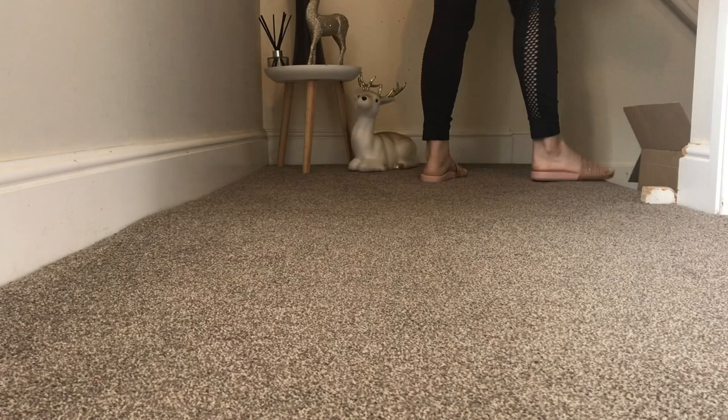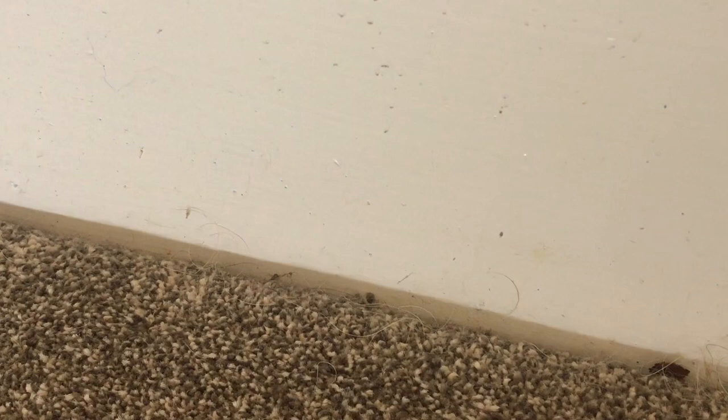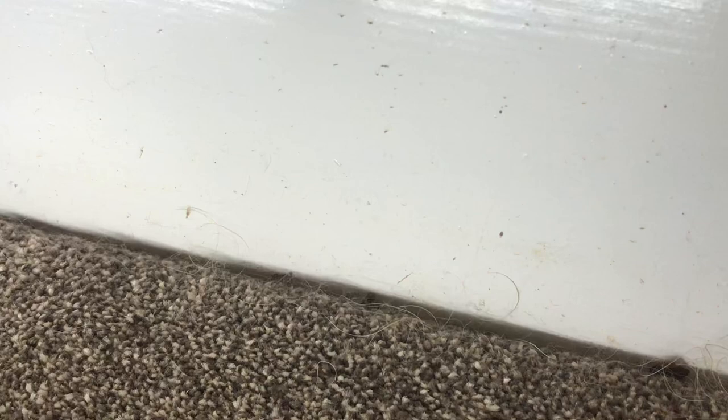I'm using my Shark vacuum with the slim attachment to get all the dog hairs out of the corners of the skirting boards. These build up really quickly, quicker than you'd think. So I'm just going to go along here and use the nozzle to get all the dog hairs out — it does a very good job of collecting all the hairs. You can go up with the hoover but it's not as effective, so I always use this attachment when getting into nooks and crannies, especially by skirting boards.